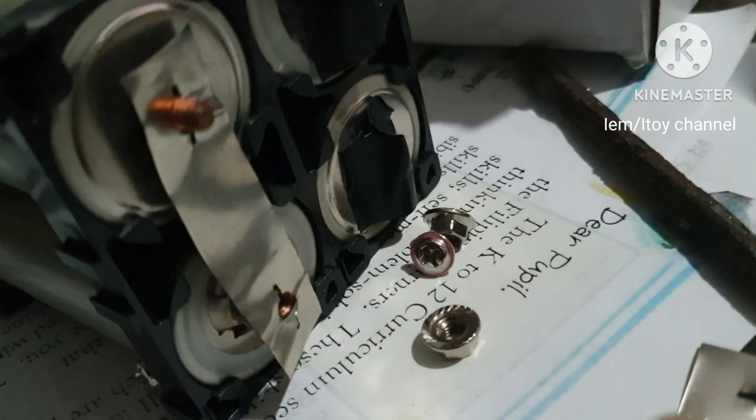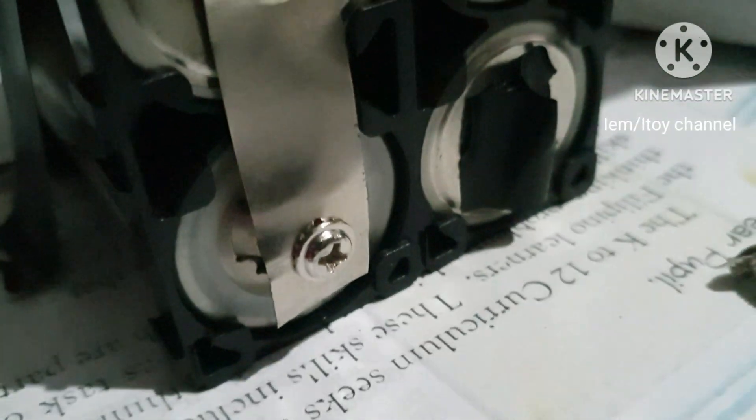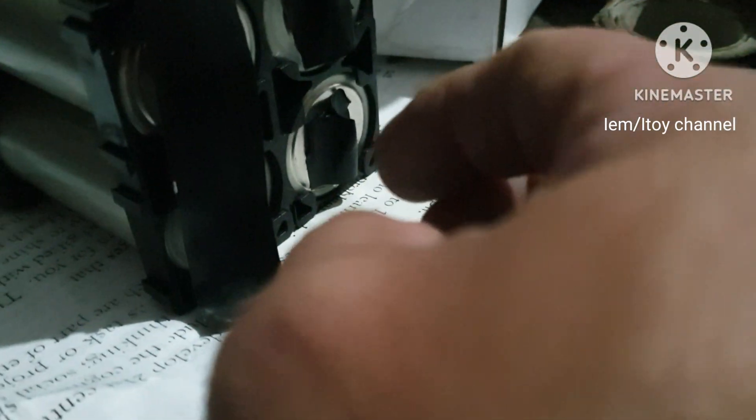Now continuing with the other series connections. The connection is completed and we now have two main terminals. Next is the active balancer.